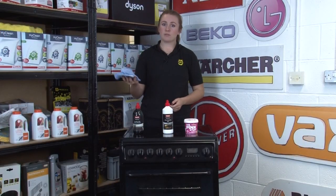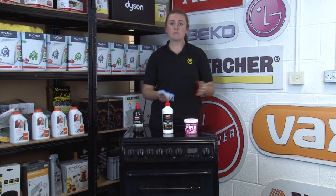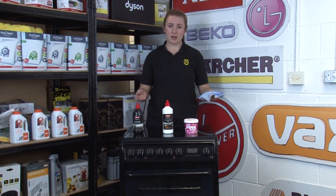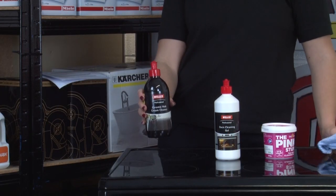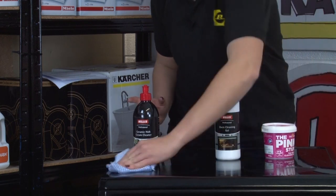For hobs, a damp cloth and washing up liquid is enough to remove grease and grime, but for more heavily soiled hobs or burnt-on food we recommend using a specialist cleaner, as using the wrong cleaner can scratch the surface and also affect the colour and shine. This ceramic and induction hob cleaner is also from Wellco, and we recommend it because it not only removes stubborn stains but also leaves a silicon film to protect the hob surface from future spills.